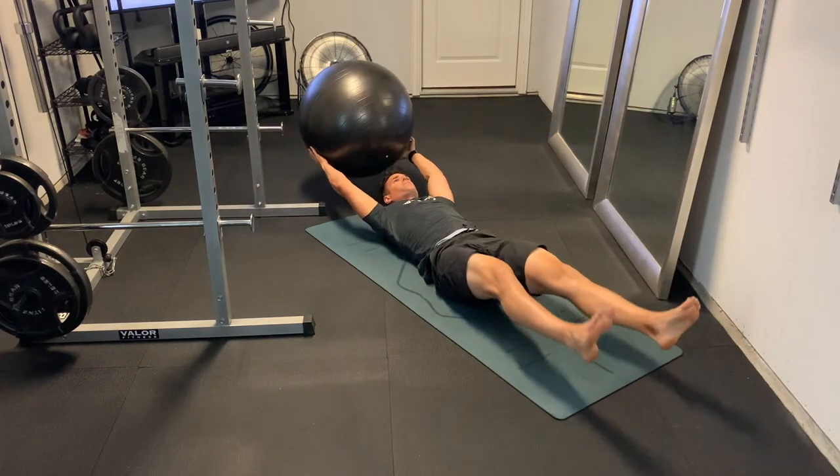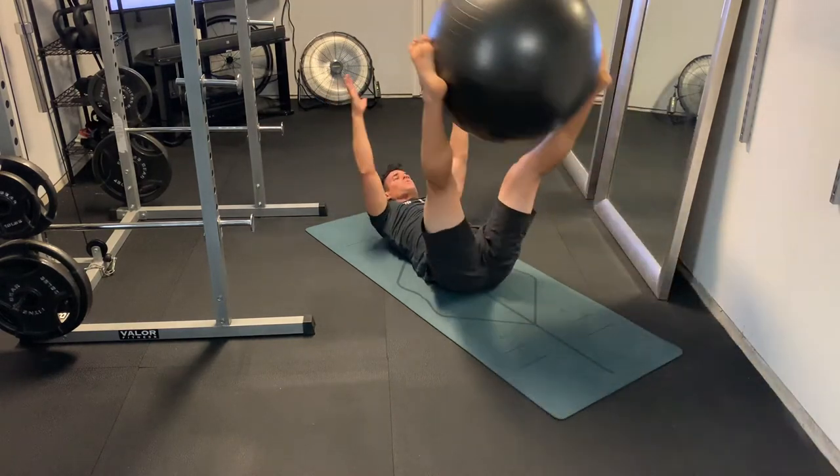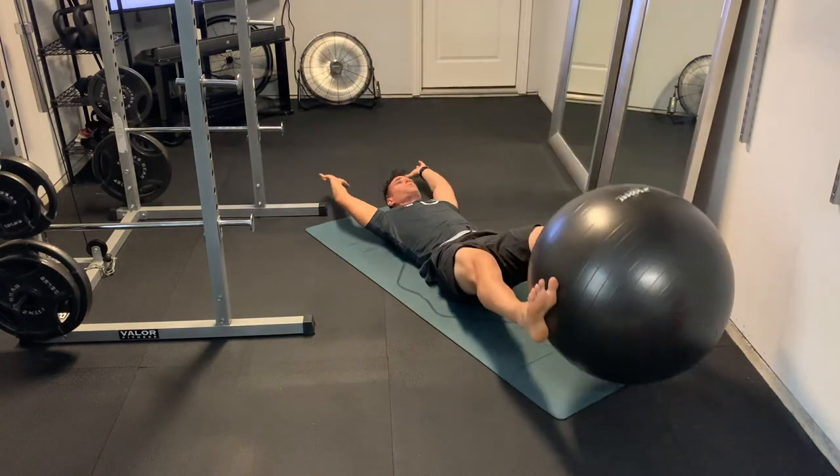Also keep breathing — exhale on the way up, and deep breath in on the way back down. Keeping that pelvic tilt all the way through the movement and making sure to drive that lower back into the ground the whole time. Let's do this.